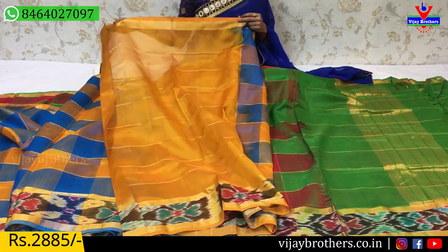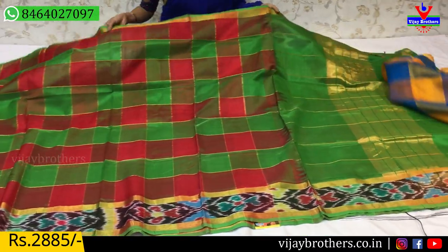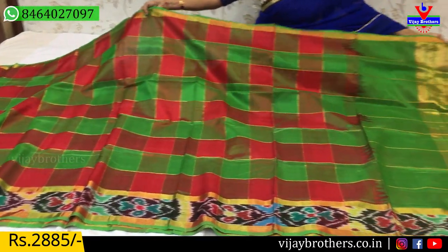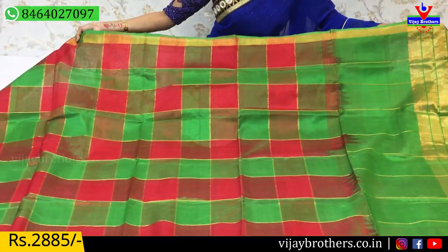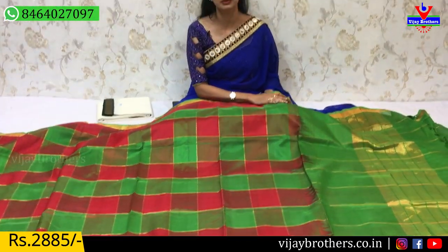In this showroom, there are a lot of various varieties available. Now you can see the colors, the varieties, and the sarees.